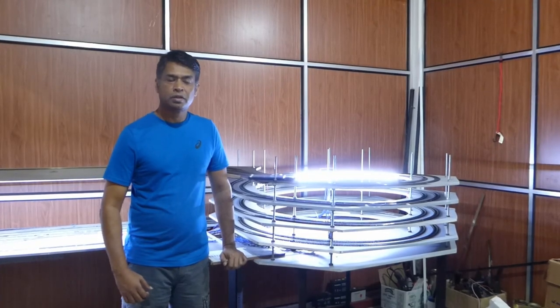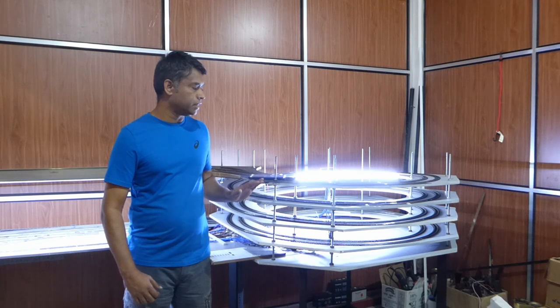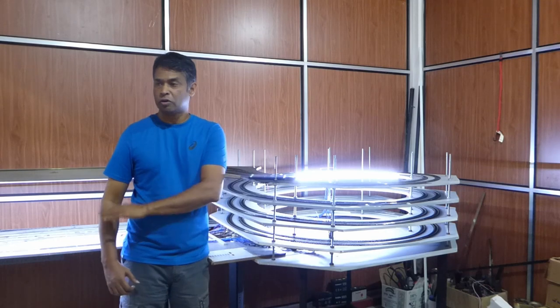Hi, welcome back to Batiklo Modern Railway. I am Darshan. In this video I will show you the steps that we have taken to build this helix to connect the main layout to the fiddle yard we are building on the second level.